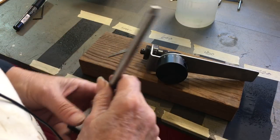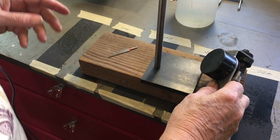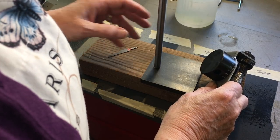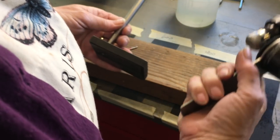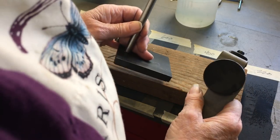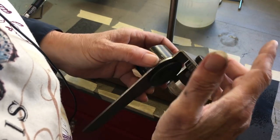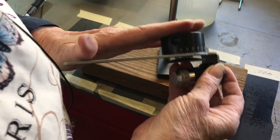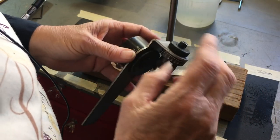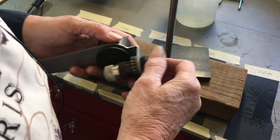There's a bunch of different parts that have specific names. This comes with a stand and the body — the fixture body, I guess it's called. This part is where you put the graver in. This part is where you adjust the angle of your graver. And there's a couple of fussy little steps that I will show you how to do.